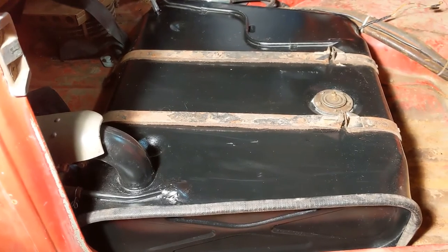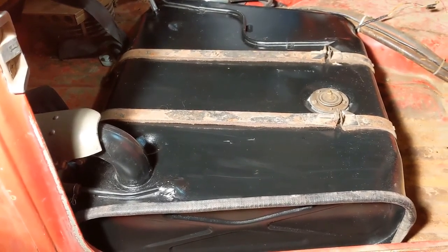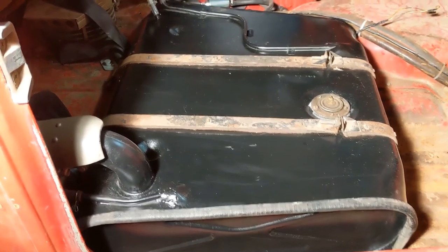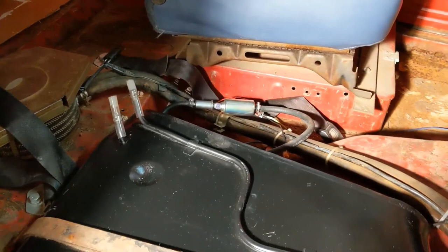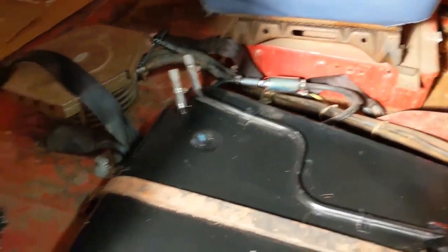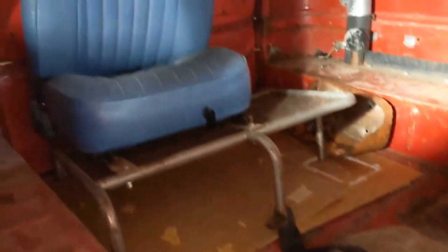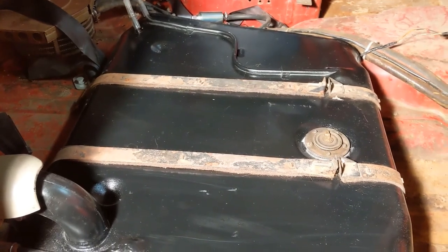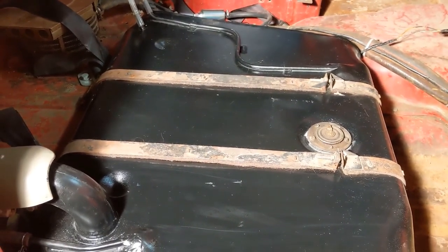And there it is — the gas tank. The leaks are fixed, it's back in the vehicle, and it's strapped down. I still have a little bit of work to do back here to get the fuel pump and other things secured, but then the next step after that is to get the front seat out of the back and back up front where it belongs. So that's the end of the gas tank story.